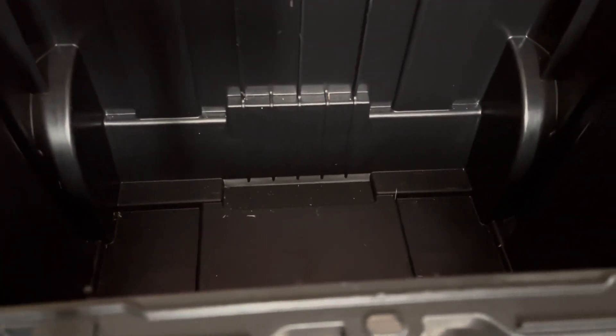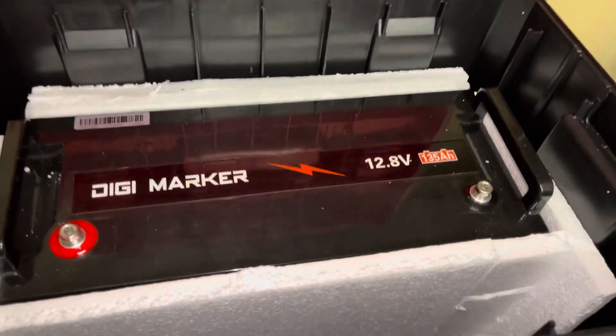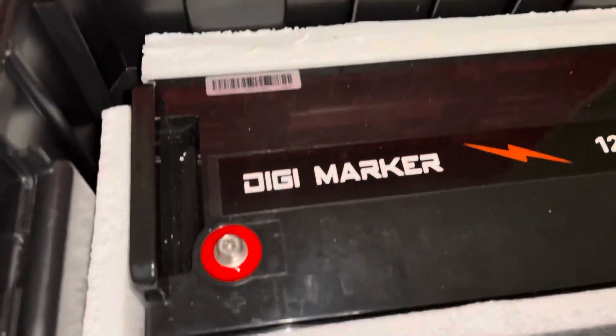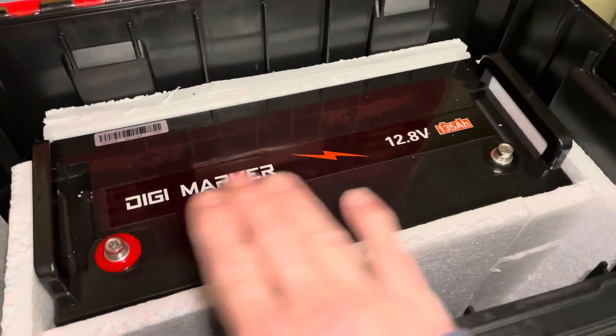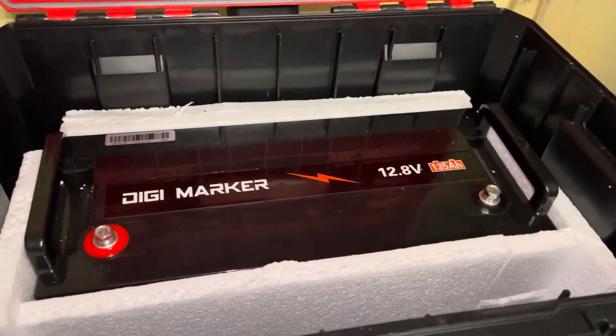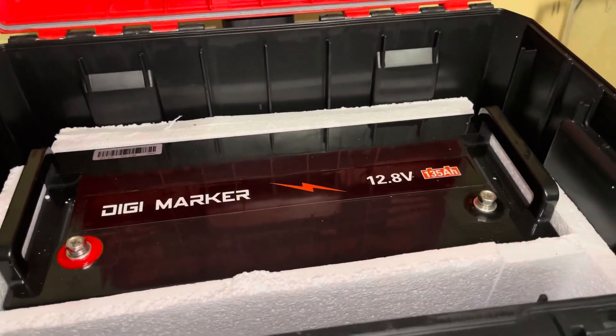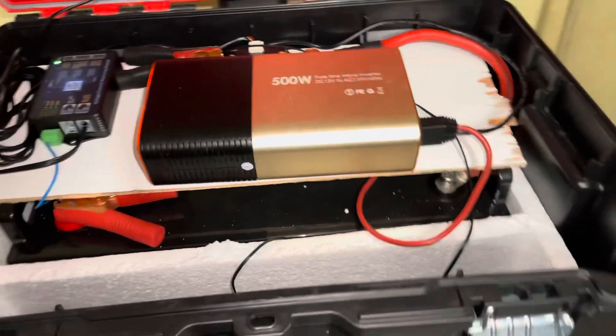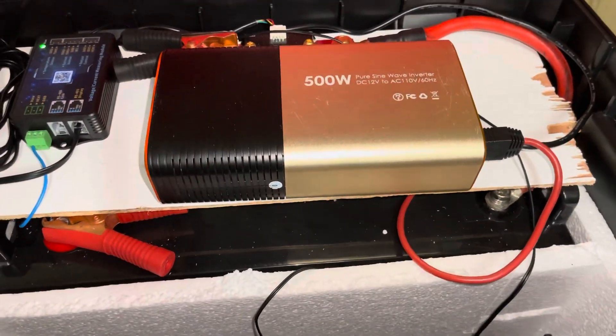We got the battery in there, we're going to glue everything in. We got it surrounded with foam top and bottom, and we got a little wooden shelf cut out to go on top to support everything else — the electronics and all that. This battery can hold a maximum of about 700 watts.